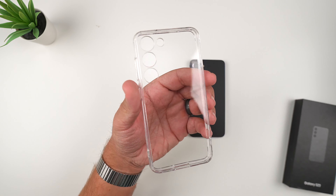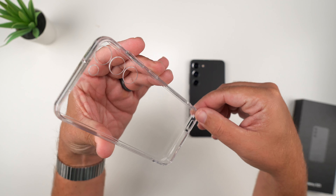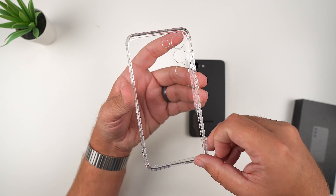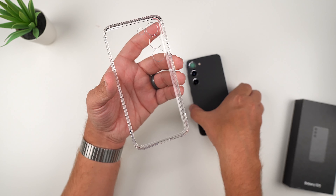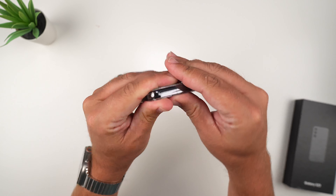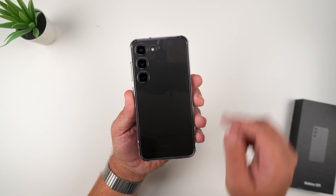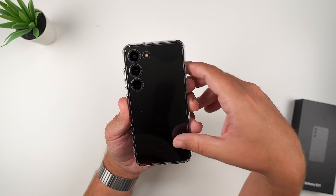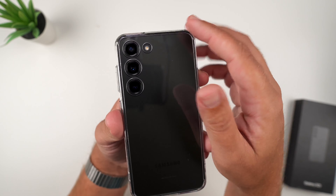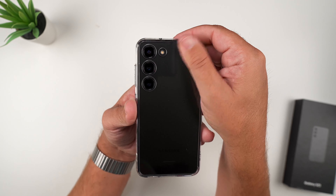And voilà — very clear, as you can see. It has some reinforced bumpers which you'll see better once installed. Let's grab the S23, do the button side first, then just push in and there it goes. Right off the bat, unfortunately with it being a clear case, it is going to be a smudge magnet — fingerprints are going to be an issue. Just touching it you can already see the smudges.